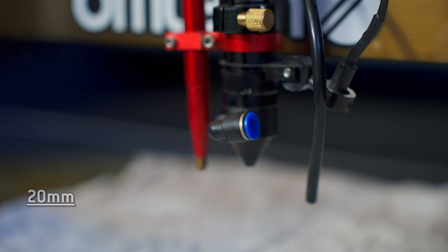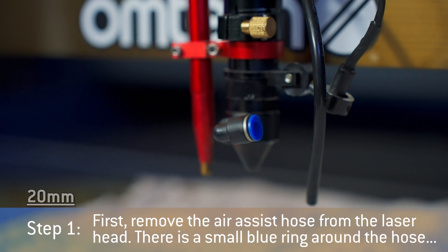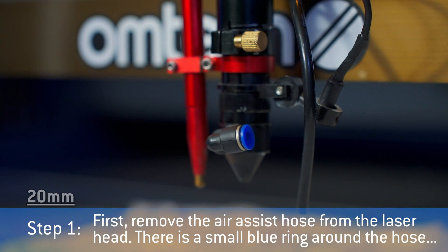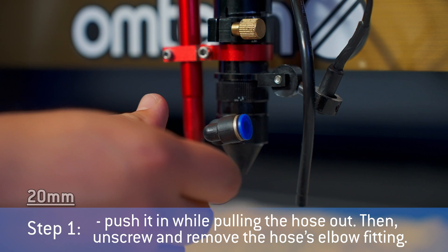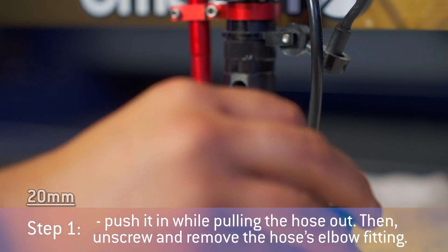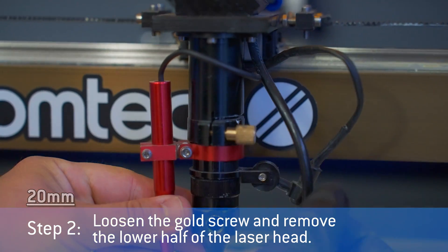Now we'll demonstrate the same process for the 20mm lens barrel. First, remove the air-assist hose from the laser head. There is a small blue ring around the hose. Push it in while pulling the hose out. Then unscrew and remove the hose's elbow fitting. Loosen the gold screw and remove the lower half of the laser head.